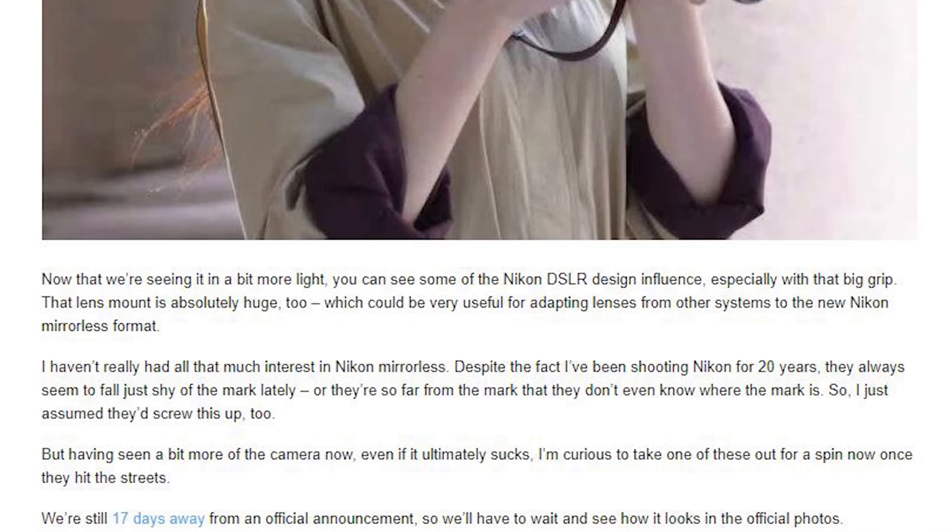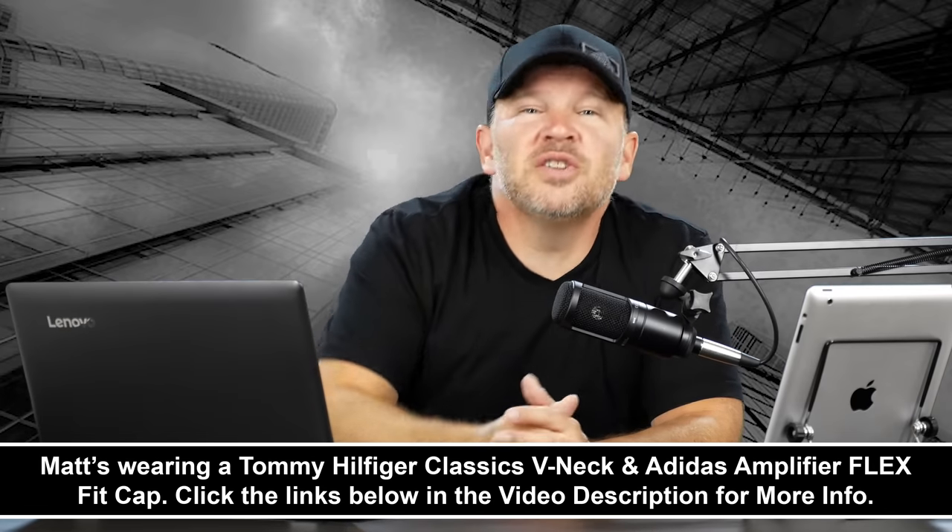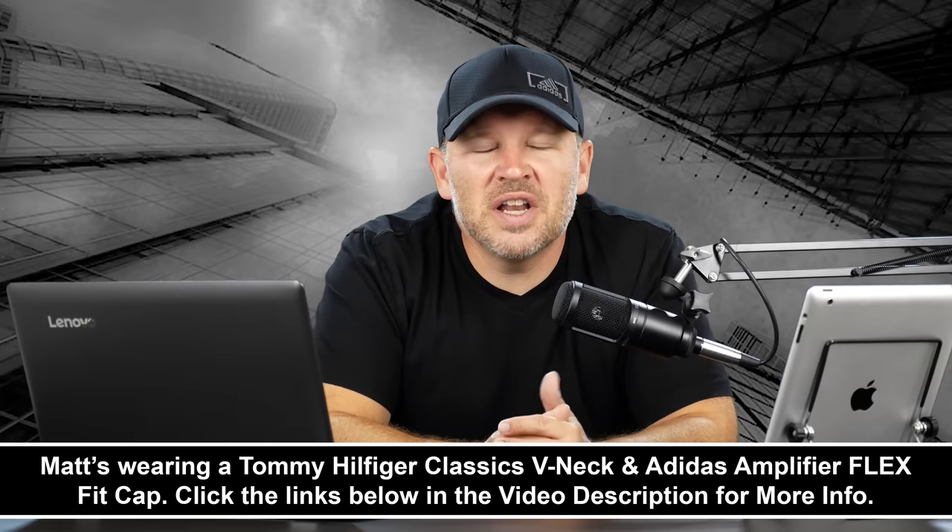Let me know in the comments below what you think about the look and size of the camera, and whether you think the size is influenced by previous complaints about mirrorless cameras being too small. Thanks for the email, Frederick — very interesting, and it got me to read a great article. Looking forward to hearing what you guys have to say. Stay tuned — we'll be back soon here at ArtOfTheImage.com.